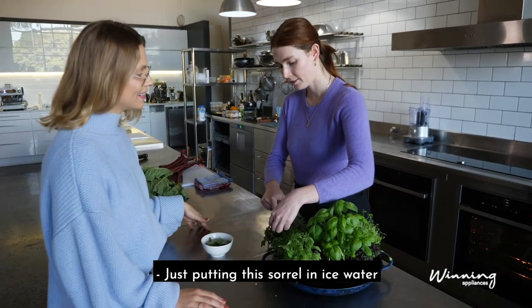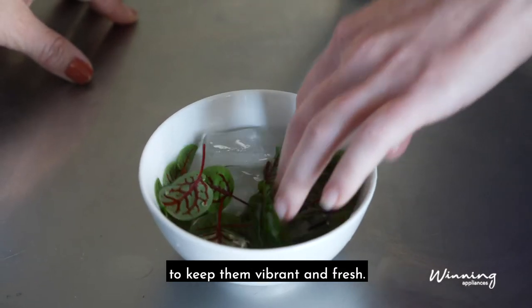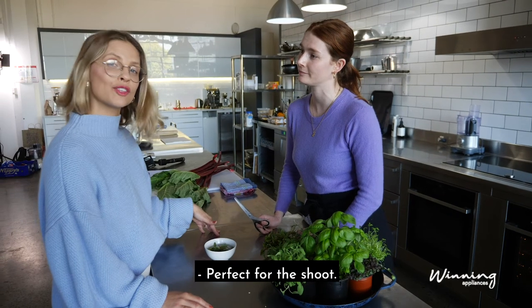Bronti, what are you doing today? Just putting this sorrel in ice water to keep them vibrant and fresh — perfect for the shoot.